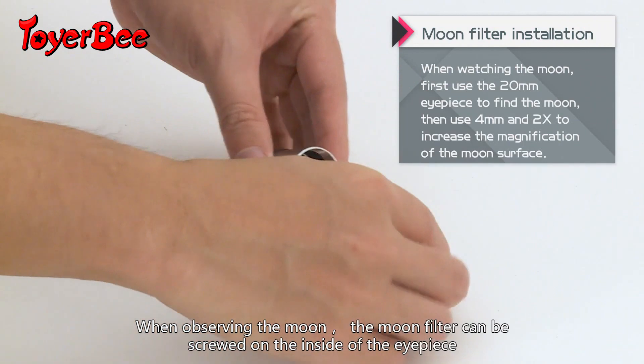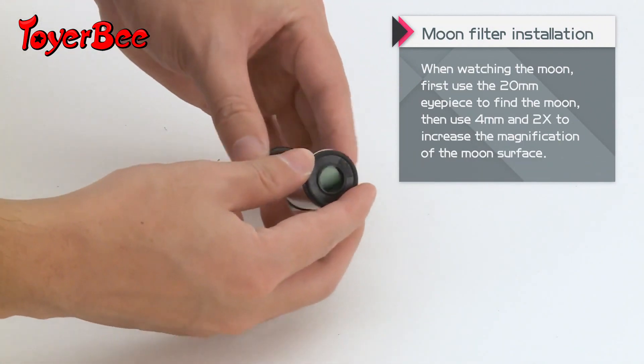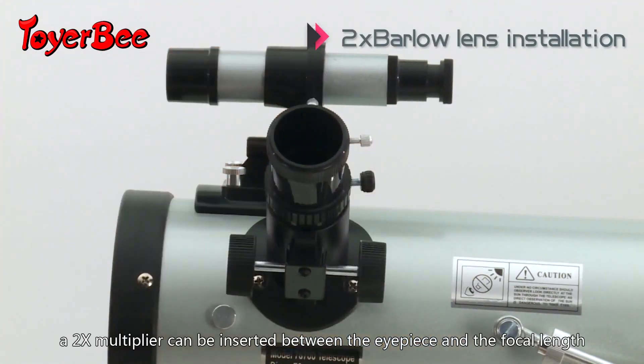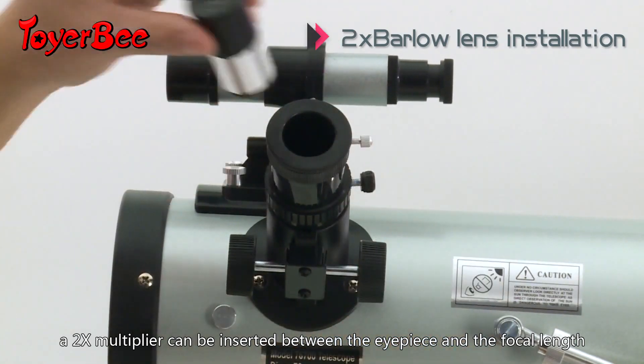When observing the moon, the moon filter can be screwed on the inside of the eyepiece. When a high magnification observation is required, a two-times multiplier can be inserted between the eyepiece and the focal length.